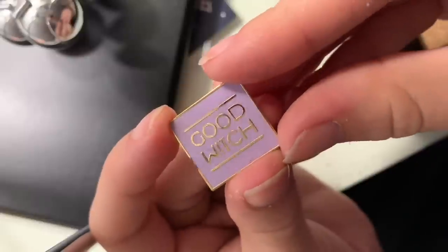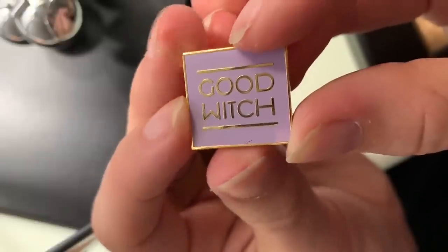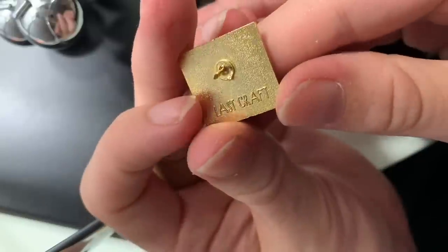This one is the final Last Craft pin — it says 'Good Witch' in a little pastel purple. Purple is my second favorite color; it goes black, then purple, then red. This is another one I got from their second sale. It has a tiny imperfection in the enamel on the bottom, but I love it regardless and I think it's very cute. The design of this pin is just very clean, well done, and readable. Last Craft is for sure one of my very favorite pin sellers. Spoiler alert: every single one of these is my favorite.